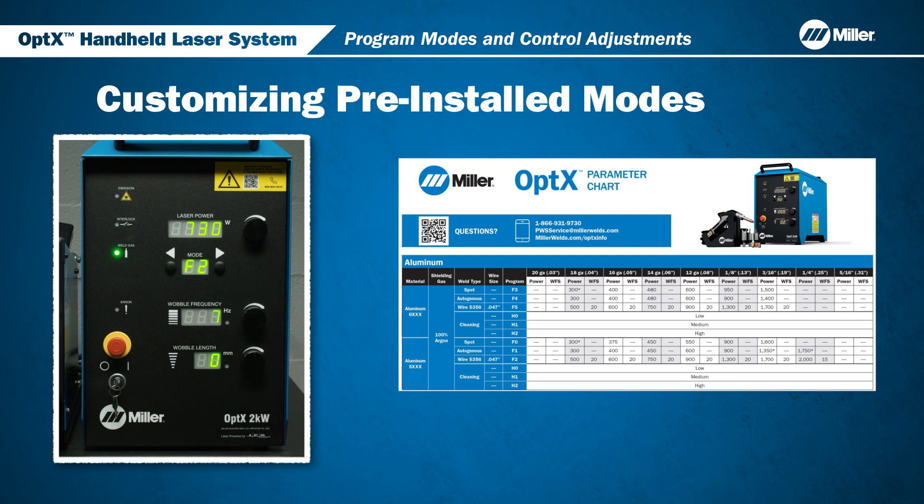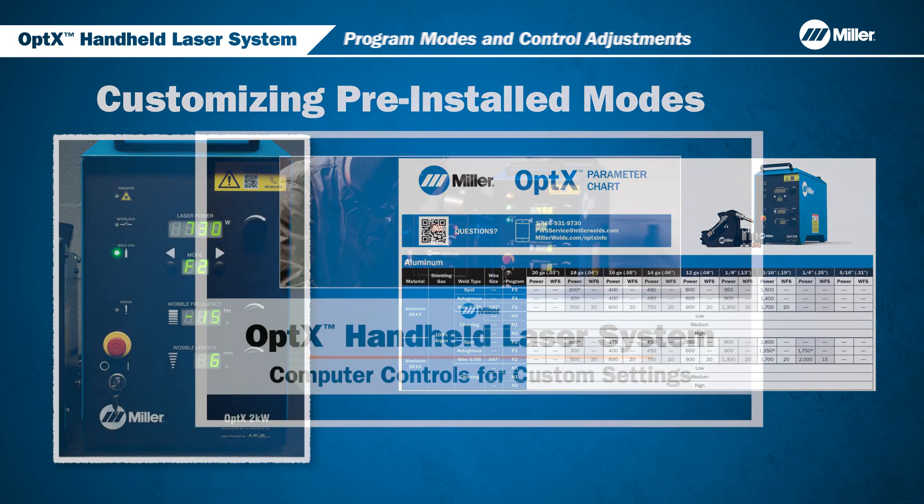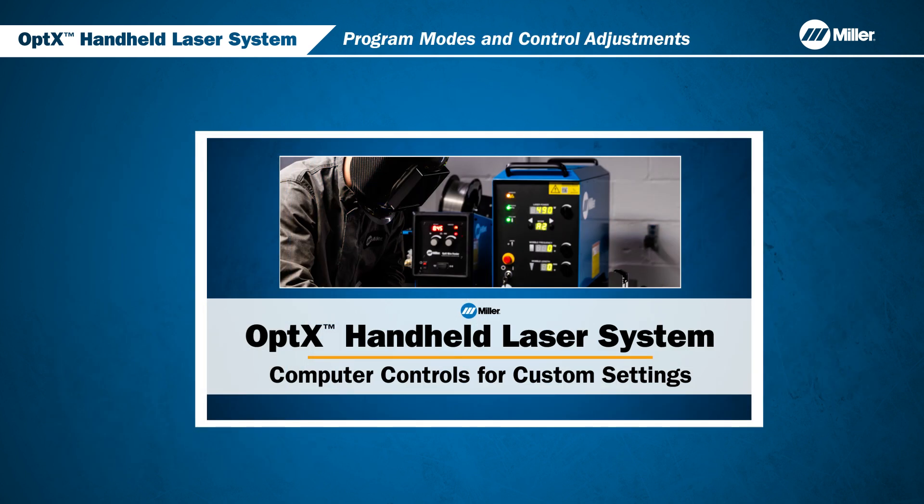In this example, the laser mode is continuous wave. The laser will operate at these levels until controls are changed or reset. Watch the computer control video to learn how these dials adjust other parameters for even greater welding capability.